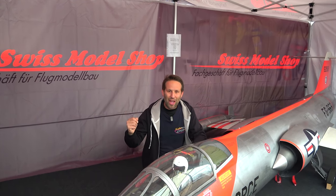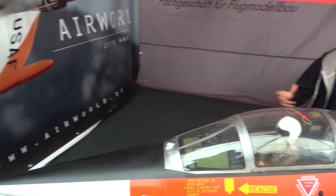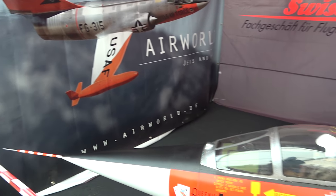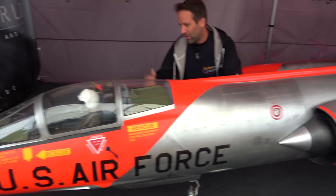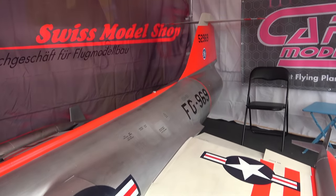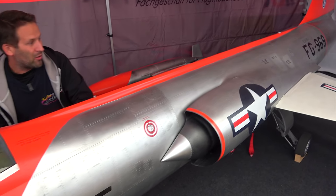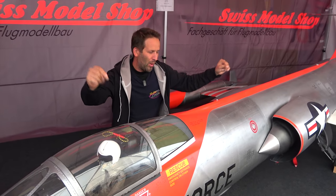Inside the tent, somehow we also missed a few stands — some big stands like this one from Swiss Model Shop, even with their absolutely massive F104 from Airworld, which isn't only one of the largest models here. For me it's probably my favourite of the show, so I'm disappointed at not having got it in the main video, but we're putting it right.